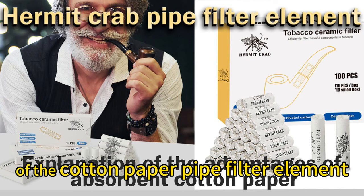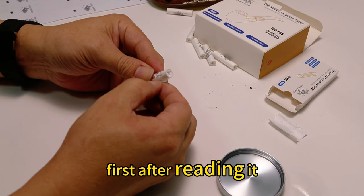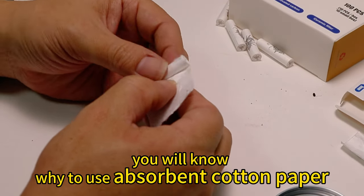Now let's test the absorption of the filter element of the cotton paper pipe. First, after reading it, you will know why to use absorbent cotton paper.